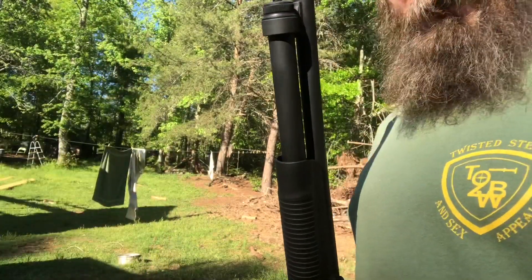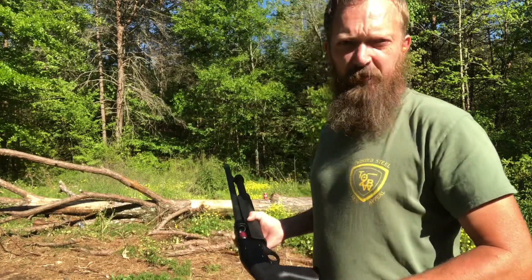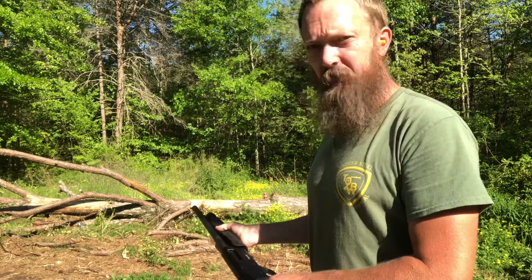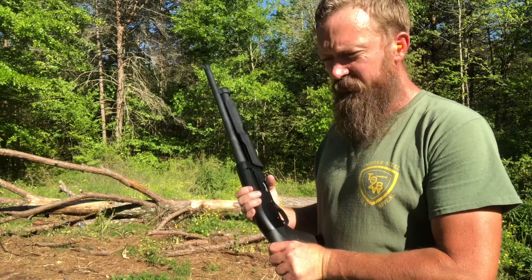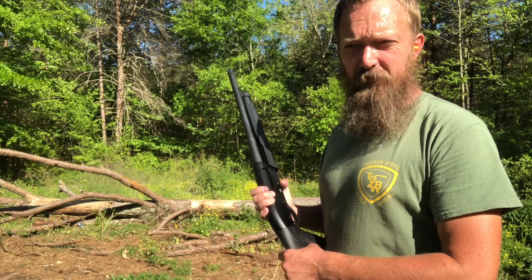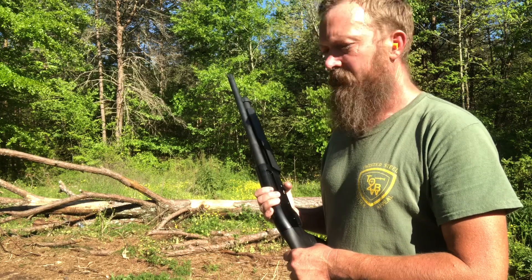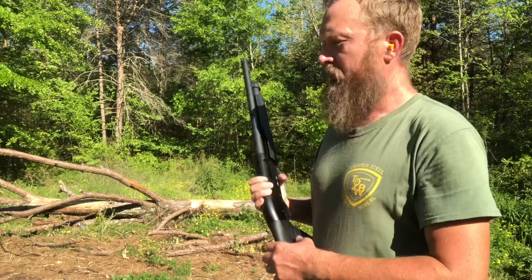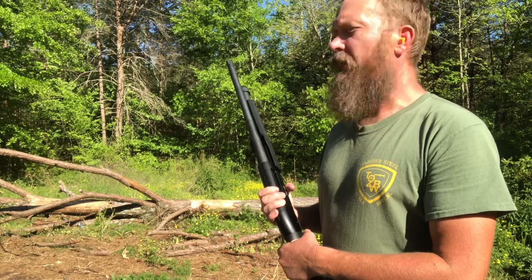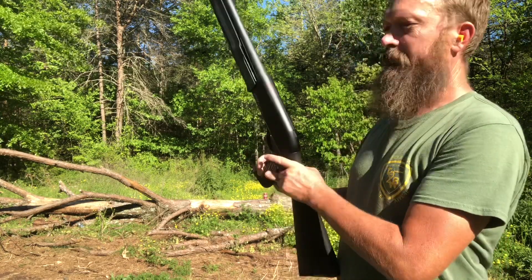You can get a low-recoil shell that's full length, and I may have to do that, because these shorties feed reliably maybe 80 percent of the time — and maybe that's not good enough. This is an Akar 612. We're going to experiment with it, but right now this is what's going to be hidden somewhere within arm's reach so she can grab it and repel borders.